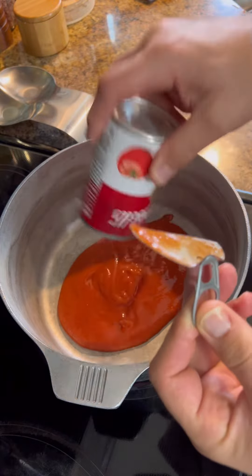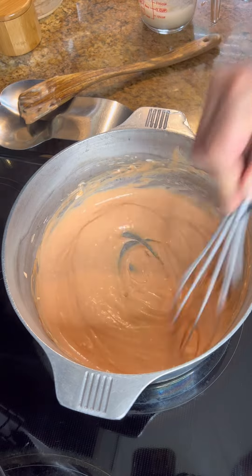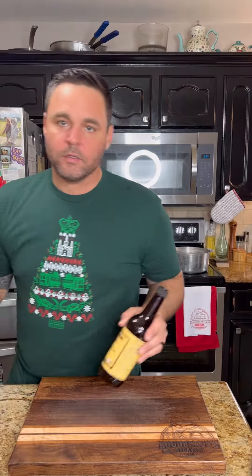Start by heating up the tomato soup, melting in the cream cheese. Now you don't really need to cook this, just let that cream cheese melt. You want to season it up with Boudreaux's a little bit better Creole seasoning, a little hot sauce, and a little oyster sauce.